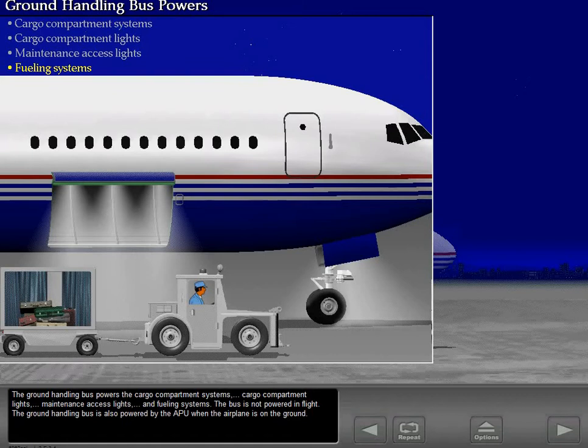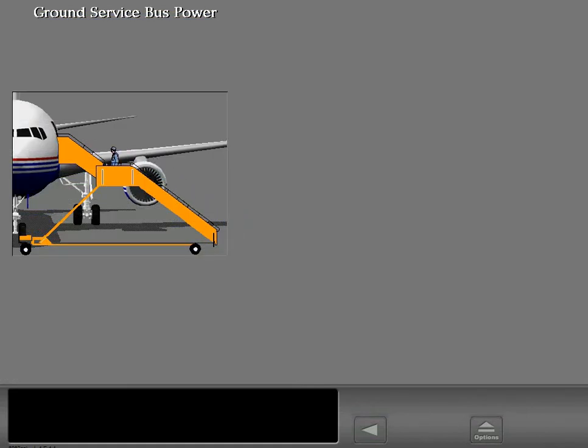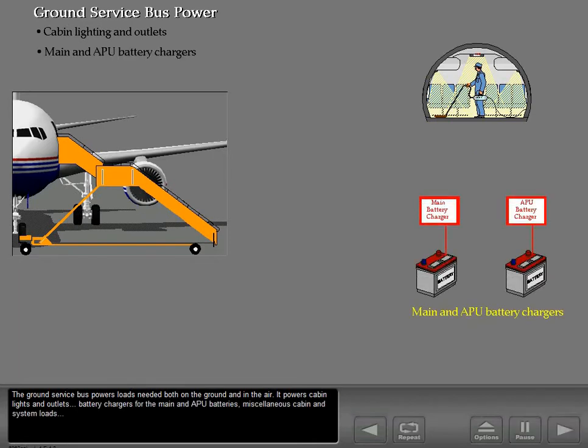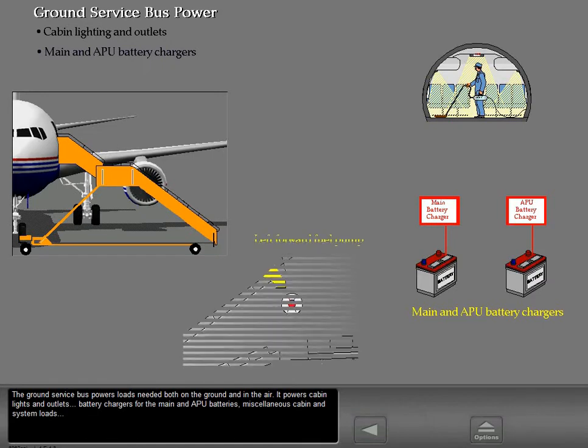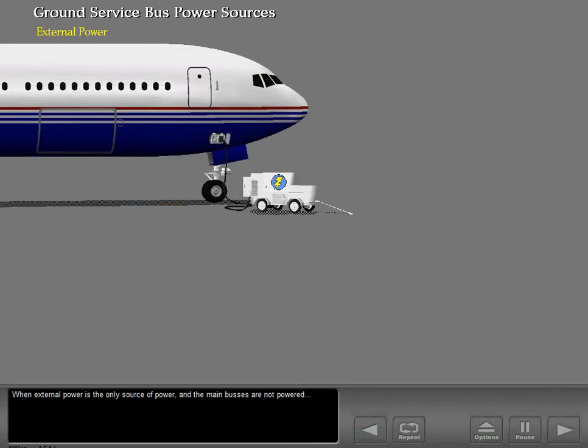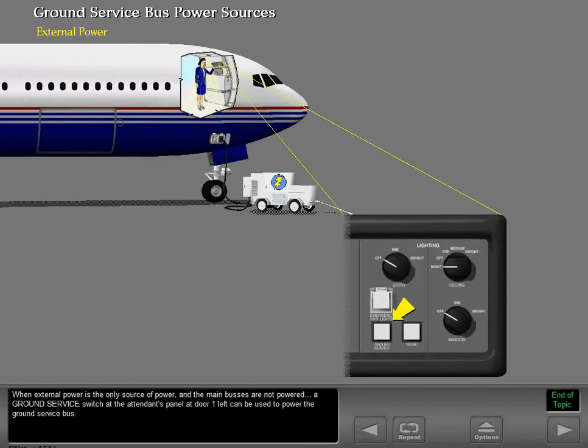The ground handling bus is also powered by the APU when the airplane is on the ground. The ground service bus is for cabin service personnel. It powers loads needed both on the ground and in the air, including cabin lights and outlets, battery chargers for the main and APU batteries, miscellaneous cabin and system loads, and the left forward fuel pump which supplies fuel to the APU. When external power is the only source of power and the main buses are not powered, a ground service switch at the attendant's panel at door one left can be used to power the ground service bus.